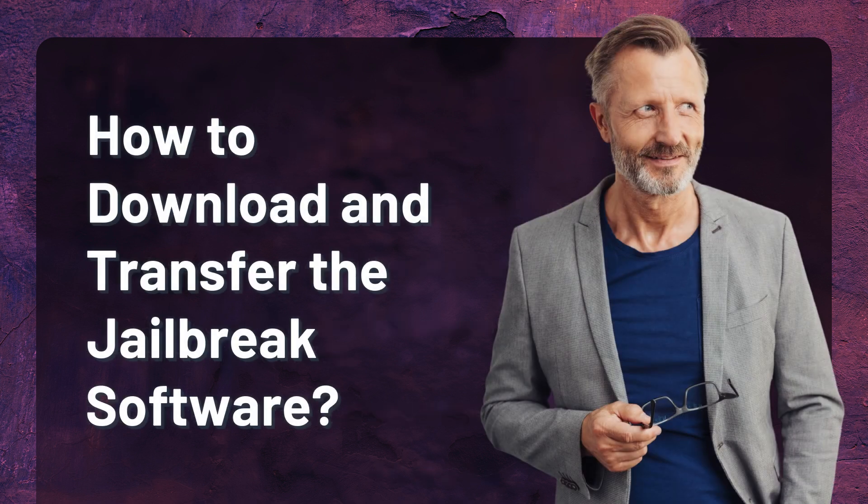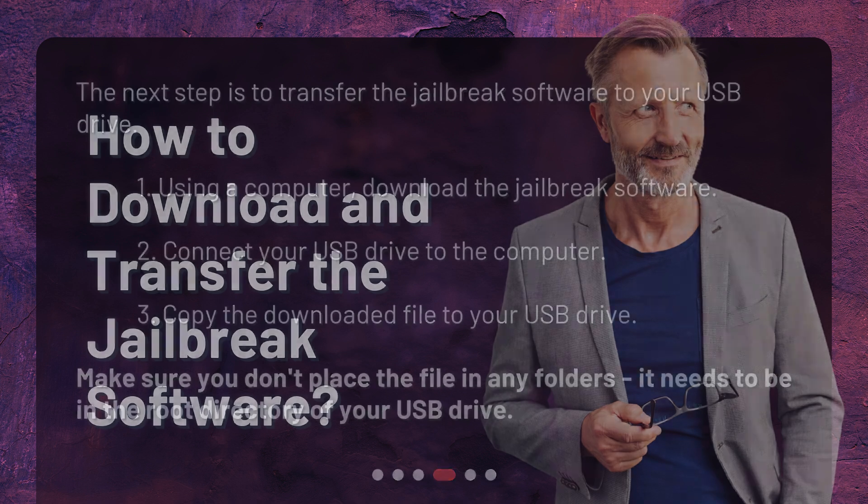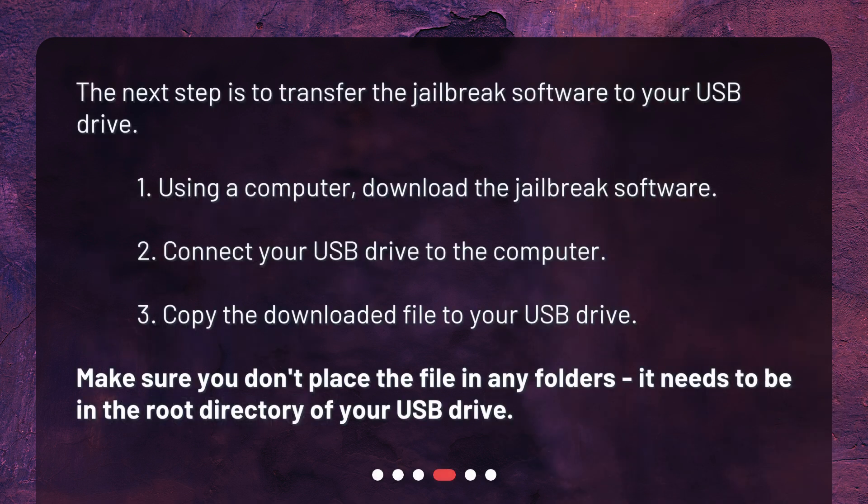How to download and transfer the jailbreak software? The next step is to transfer the jailbreak software to your USB drive. 1. Using a computer, download the jailbreak software. 2. Connect your USB drive to the computer. 3. Copy the downloaded file to your USB drive. Make sure you don't place the file in any folders — it needs to be in the root directory of your USB drive.